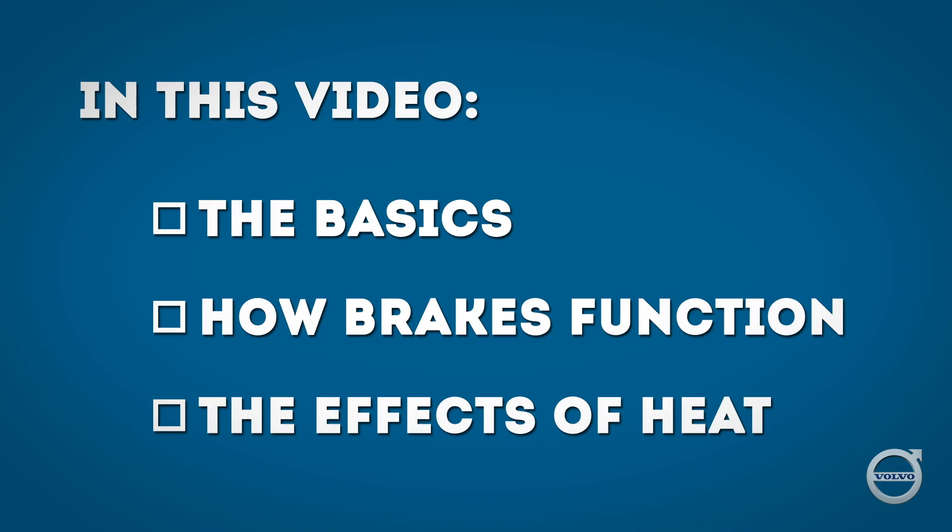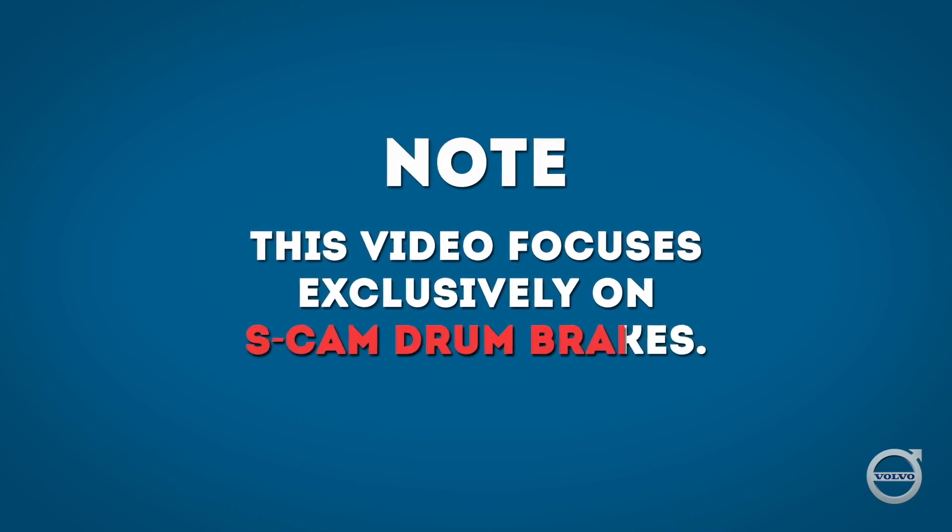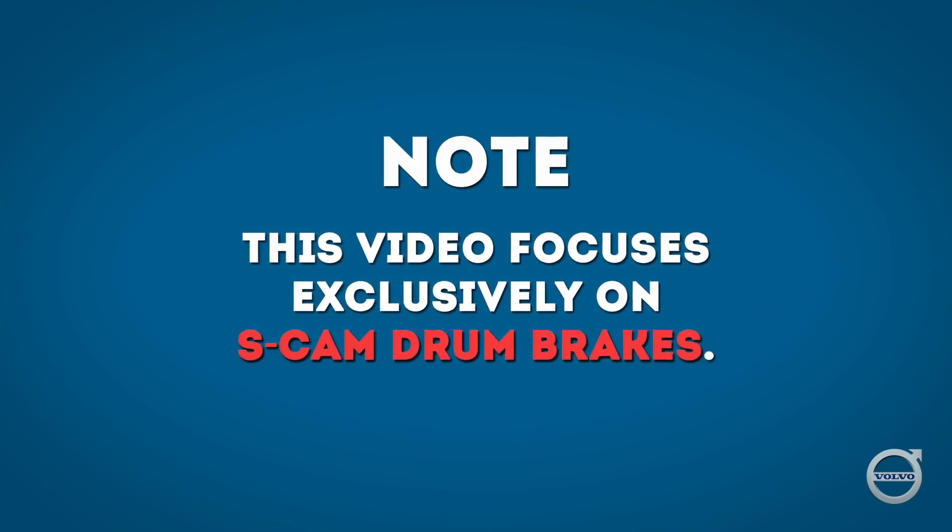This video is a primer on brakes. We'll cover the basics on brakes, how they work, and what happens to them when they get hot. I should note that we'll be talking exclusively about S-Cam drum brakes in this video.